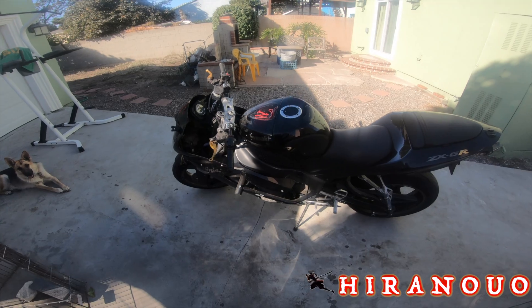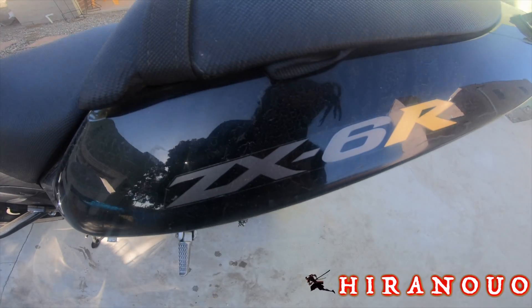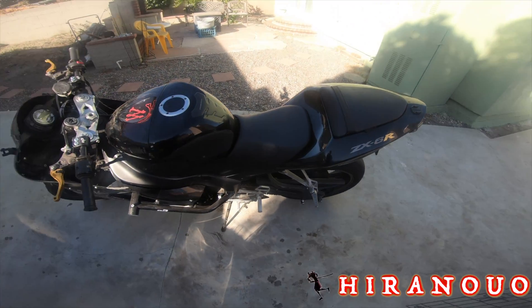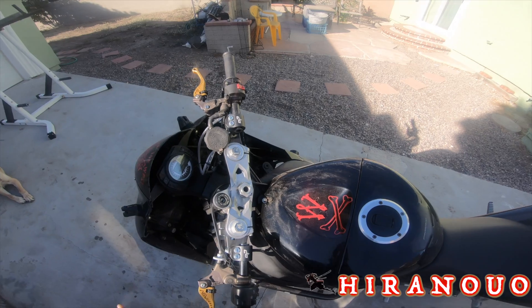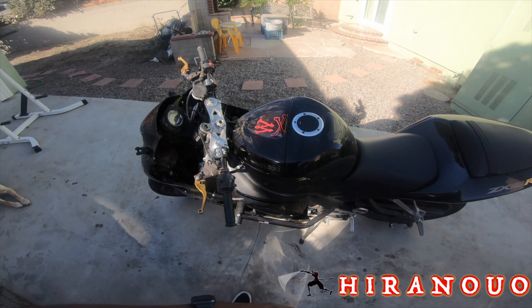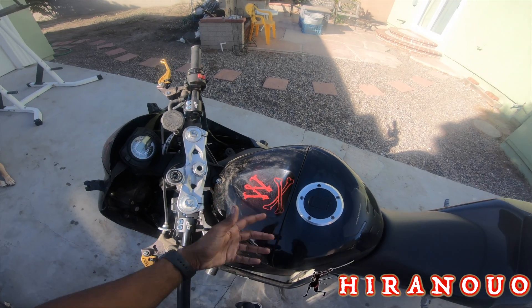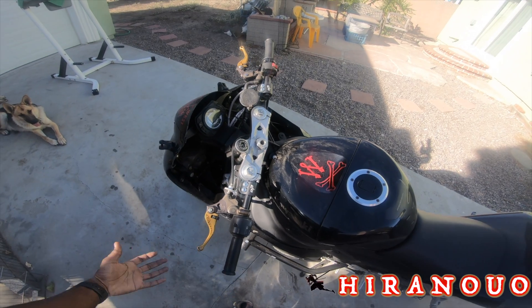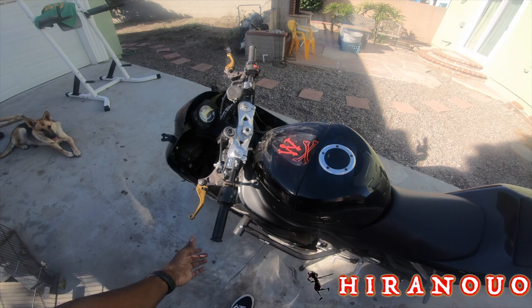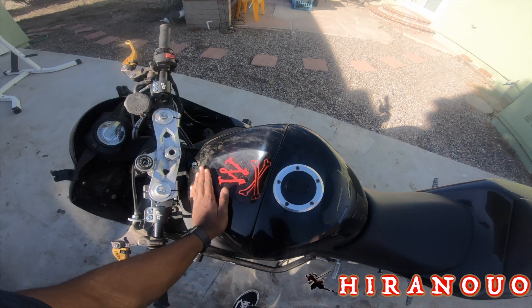Here is the famous Kawasaki 636, aka the ZX6R. The bike is doing good. I haven't really been riding it, and I'm gonna drop a bombshell on you guys — I don't have my license for the bike. I'm gonna be real with you guys. Now that I have a street bike, I really don't want to be riding on the street without a license. Also, I don't have insurance for it — it's all registered, and I'm in the works of getting insurance.